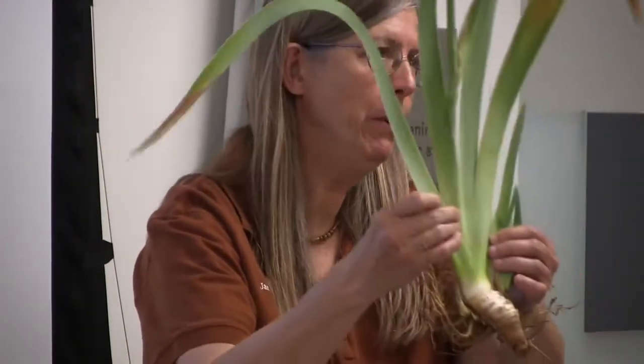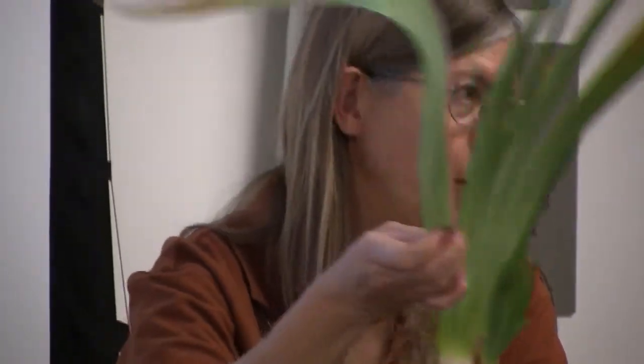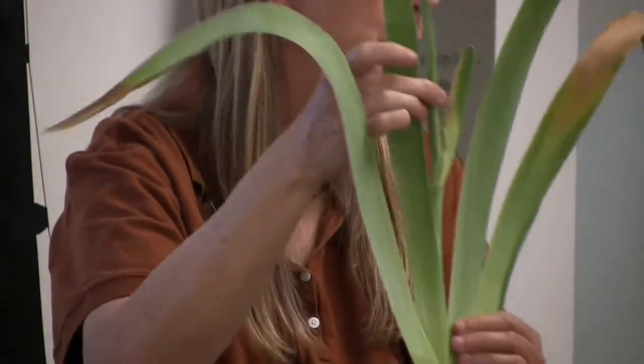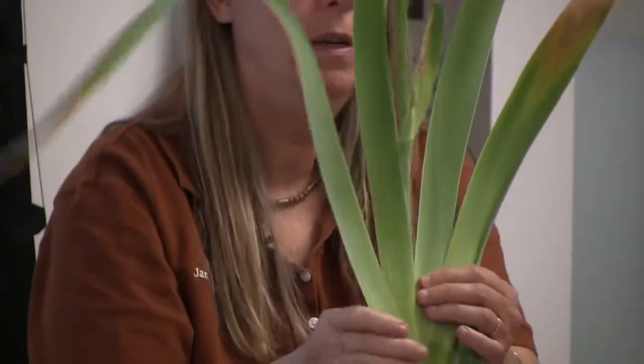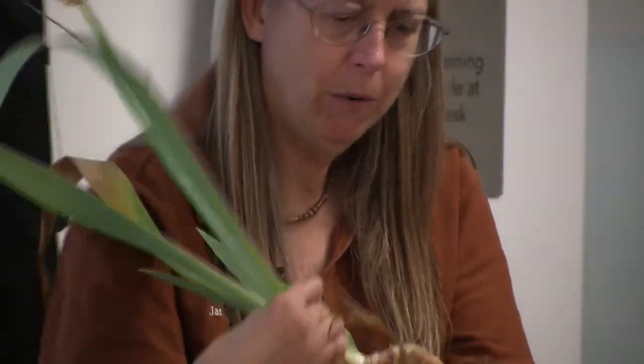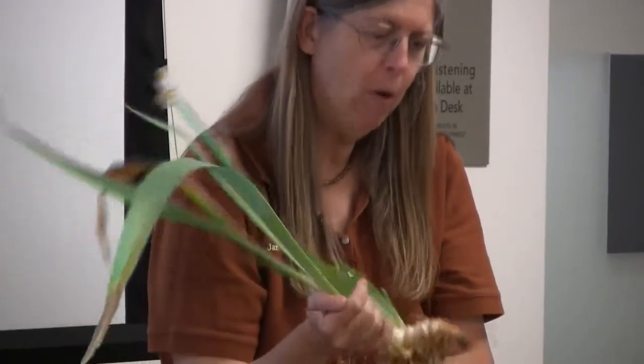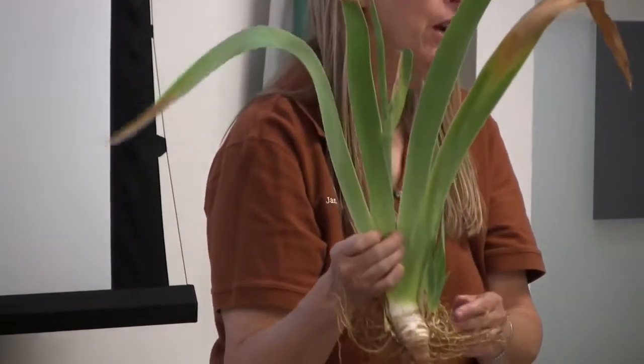I'm going to focus on Bearded Iris — that's what most everyone's going to see and have questions on. This is a typical Bearded Iris growth pattern. The mother rhizome has sent up a bloom stalk and has also sent out over eight new side shoots.